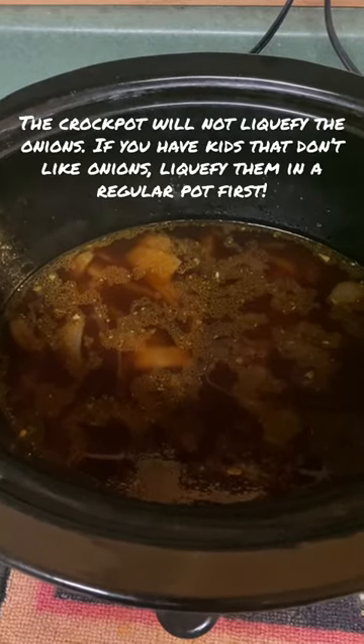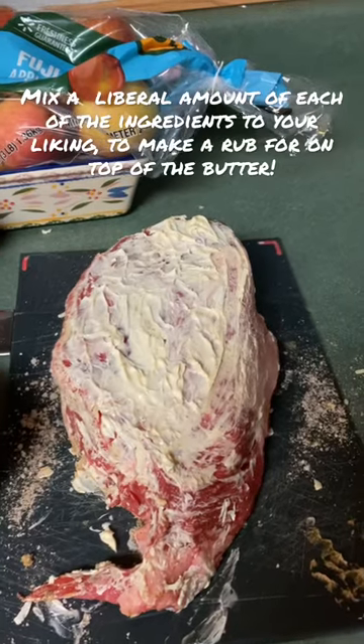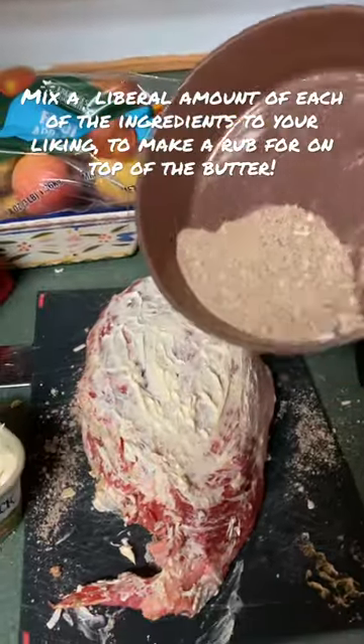I done cooked the onions down in butter and water and then added the pot roast mixing. We rub it all down with butter. We take the seasoning mix.